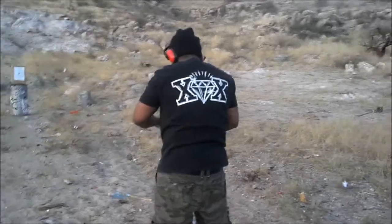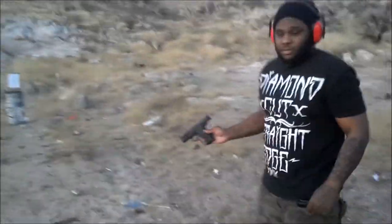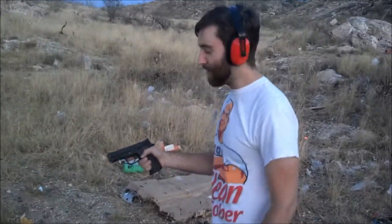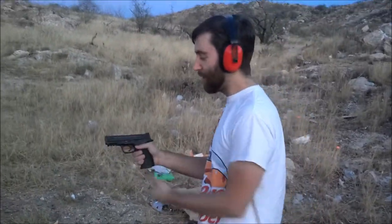Nice. Clear. Awesome. Doing some jacketed hollow points now — 180 grain, Smith & Wesson M&P 40.